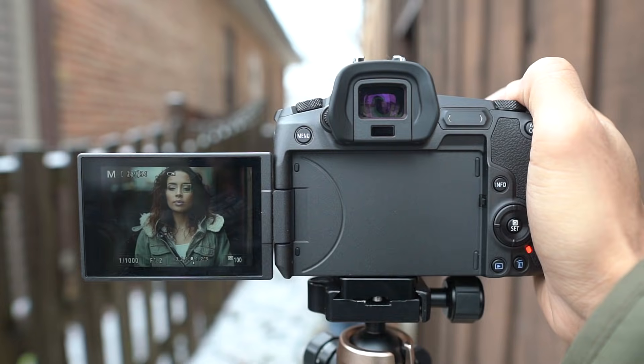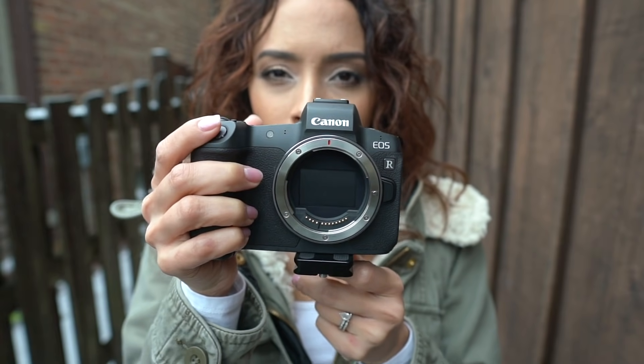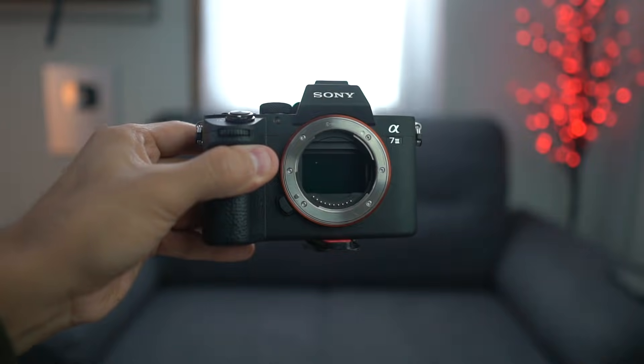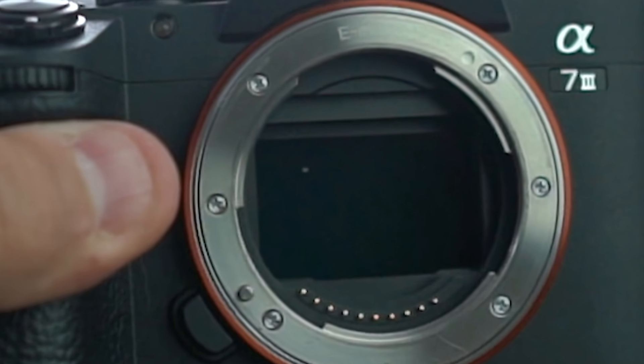Also it has a flip screen, which is great for a YouTuber like me and great for video. Another thing I really like about the Canon EOS R is this little mechanism inside — when you take off your lens on a mirrorless camera, the sensor is usually exposed like on the Sony, the Nikon, the Fuji. This is the only camera to have this shade blocking the sensor so dust doesn't get on it. That is freaking genius. I hope everyone else implements that in their camera.